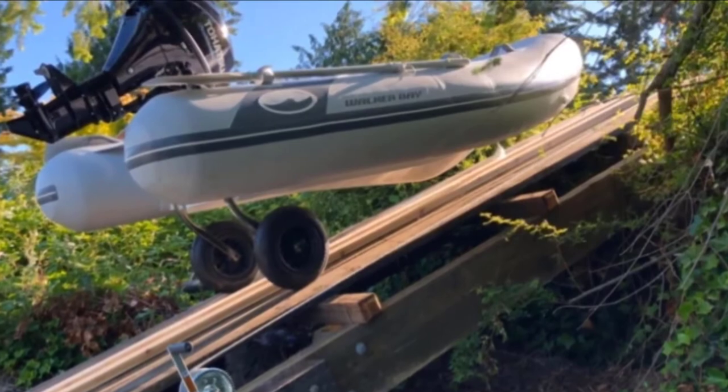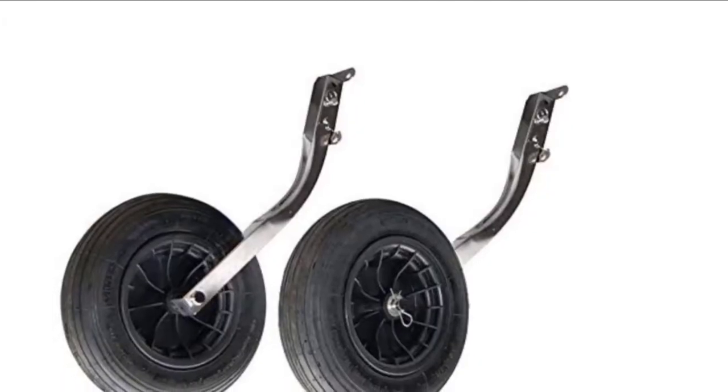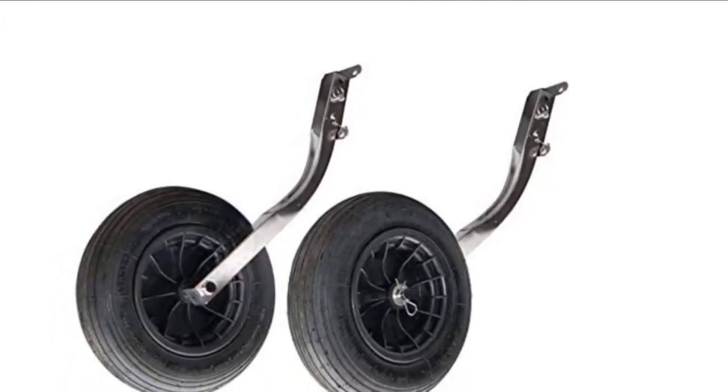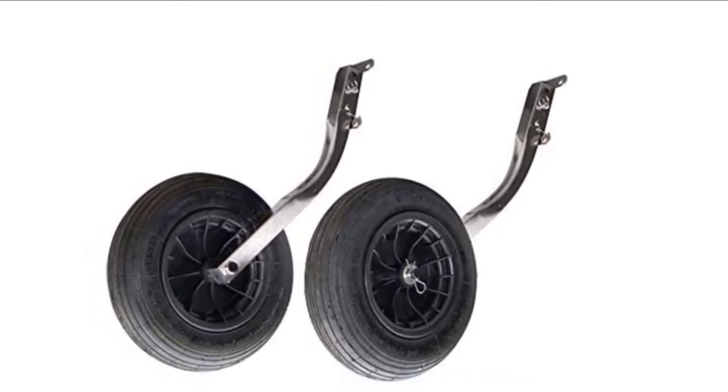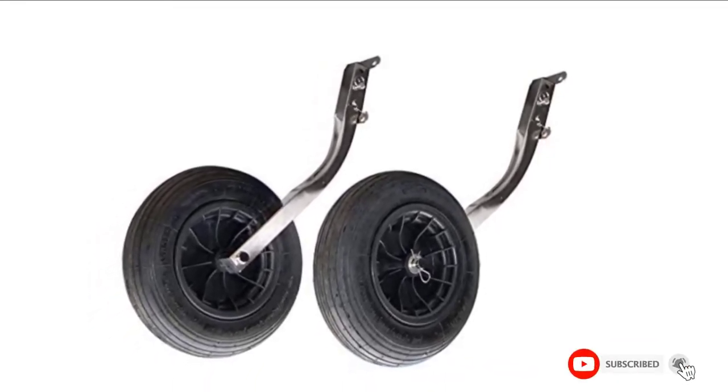The wheel comes with a pivoting bracket that makes lifting and locking very simple. As for the tires, they are fairly large, measuring 14 inches in diameter. The traction is very good, guaranteeing that you can transport your boat easily regardless of the surface.